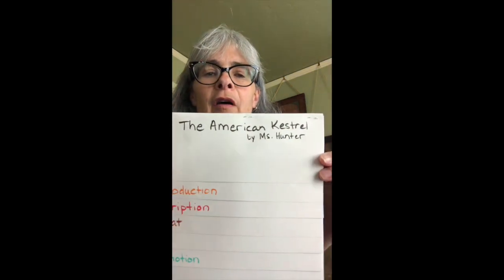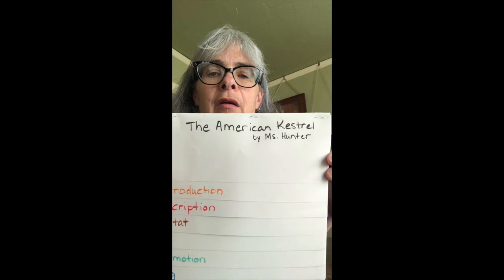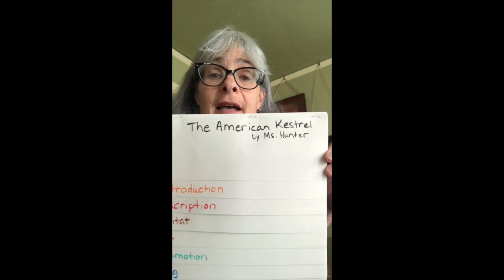And now for my cover I'm just going to create a title. So I'm all ready to go — now all I need to do is add text and images.